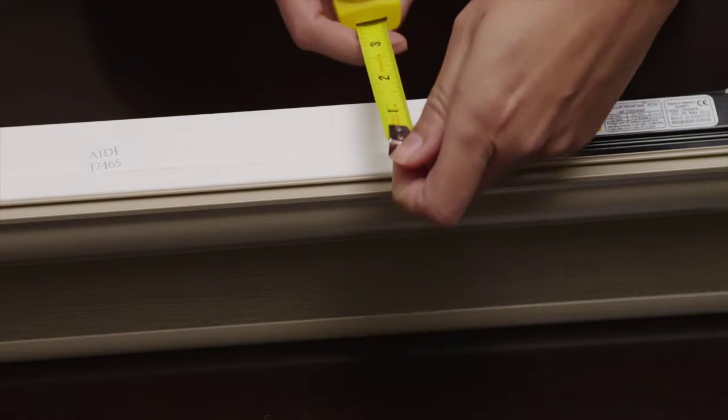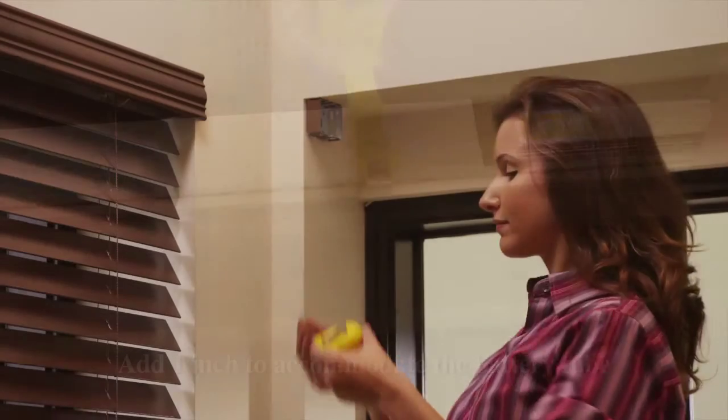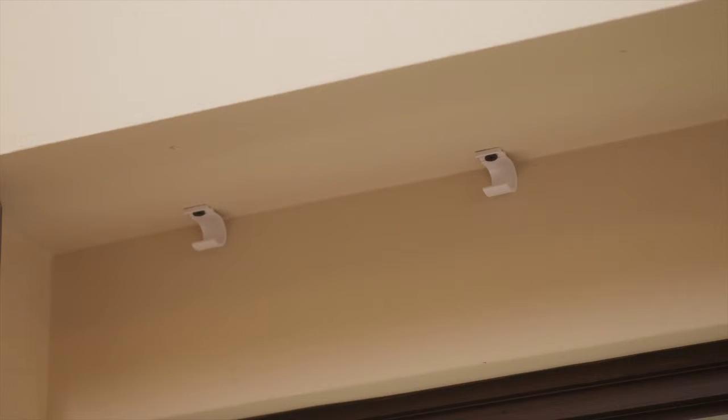Measure the head rail front to back and add one inch to accommodate the battery tube. Then measure the depth of the window return. In this example, we have plenty of space for this installation. Place the battery clips six to eight inches from each other on the same side as the motor and fix them securely with the included screws, being careful not to over-tighten.